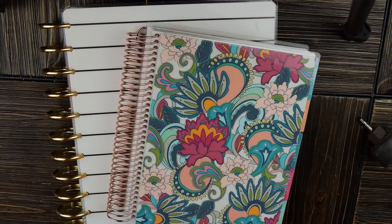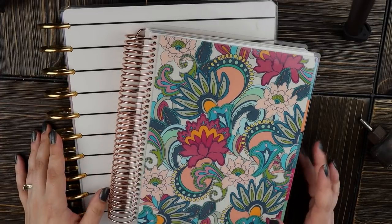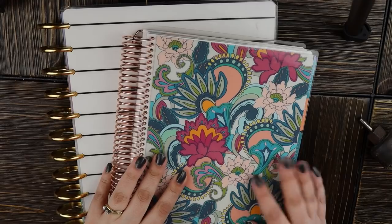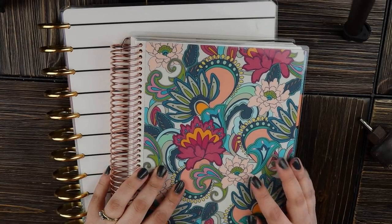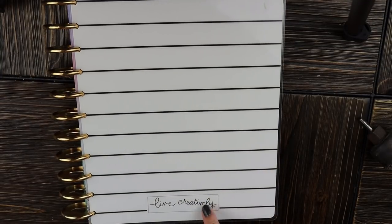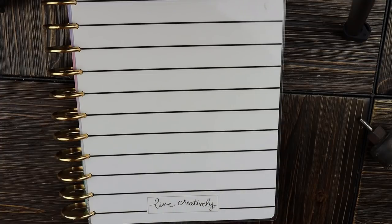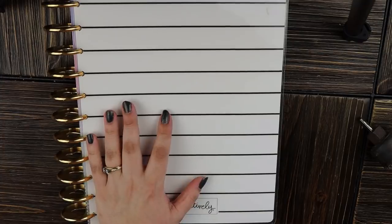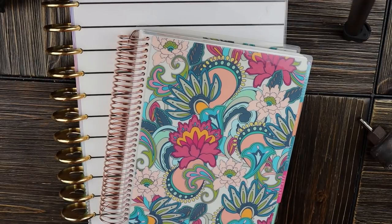Hi guys, Jesse here. Welcome back to my channel, or welcome if you are new. Today's video is going to be setting up for the month of June in my budget planners. I have my Erin Condren deluxe monthly planner, which I use to summarize my budget for personal use, and my big size Happy Planner, which is where I keep the budgeting sheets I show every week. We're going to set both of these planners up today.